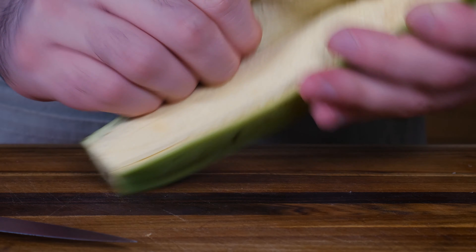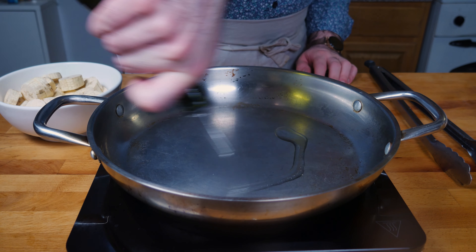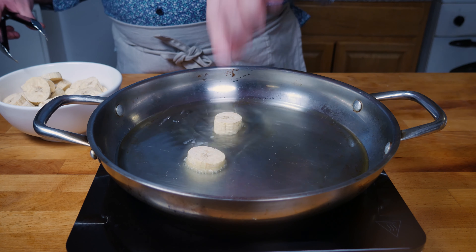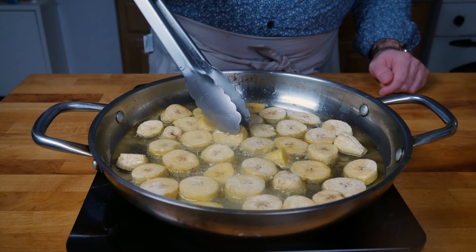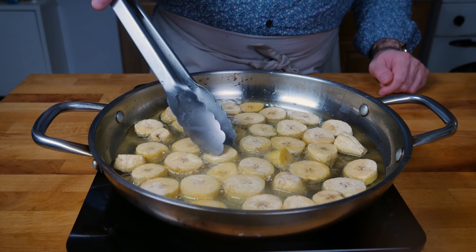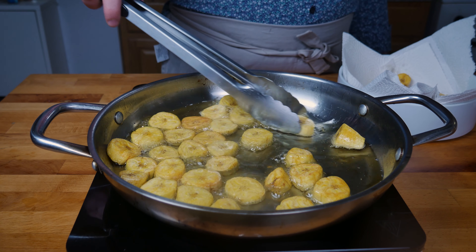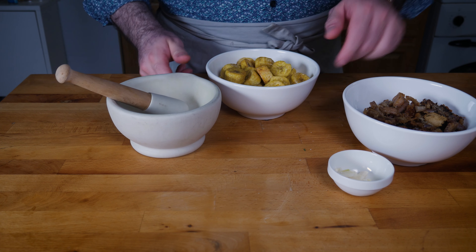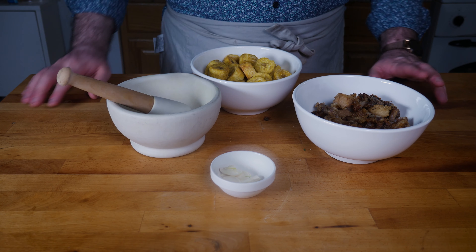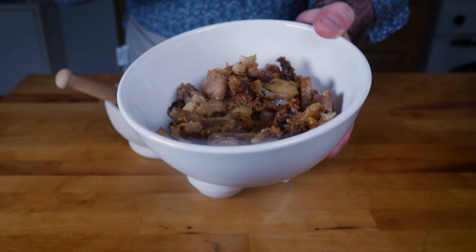Next it's time to fry some green plantains. Chop off the ends, slice down the length, and peel off the skin — it works a lot easier if you put multiple cuts down the length. Chop those into one centimeter rounds, get some oil going in a pan, and fry these until they're golden on both sides. Once they're done, remove them to a paper towel so the excess oil drains off.